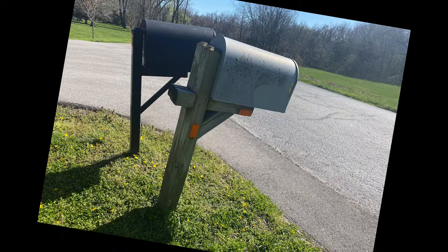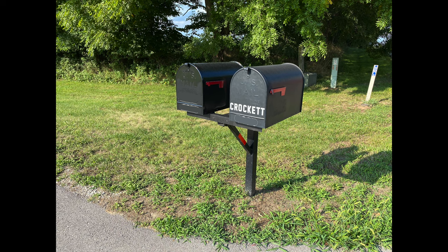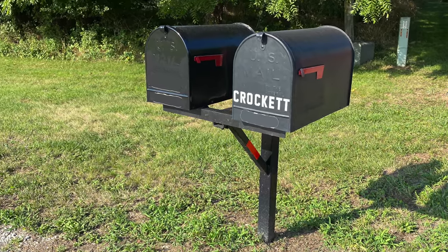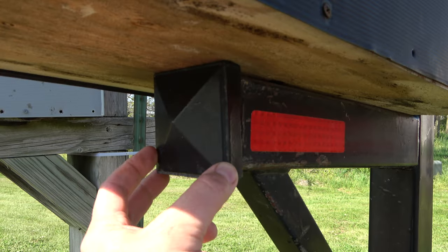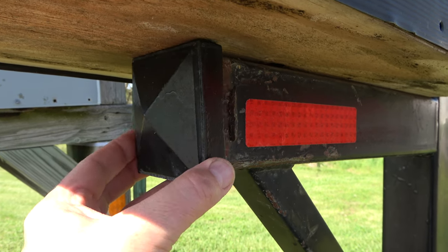My neighbors had a mailbox post that was rotting and falling over. I offered to share my metal mailbox post by converting the single mount into a double mount. I would do this by designing and welding a double mount mailbox bracket. I would then nest the shaft into the square tubing on which the current box is mounted — just like a receiver hitch on a truck.